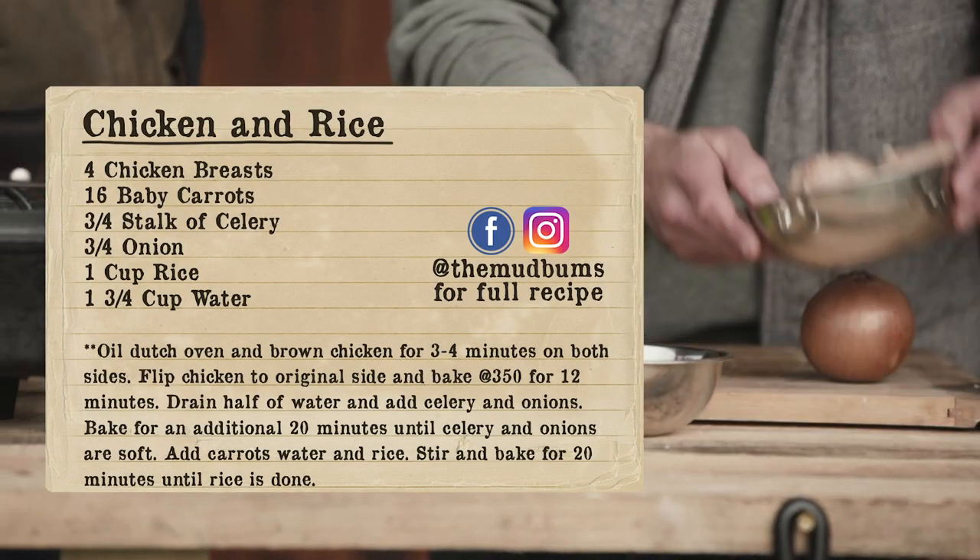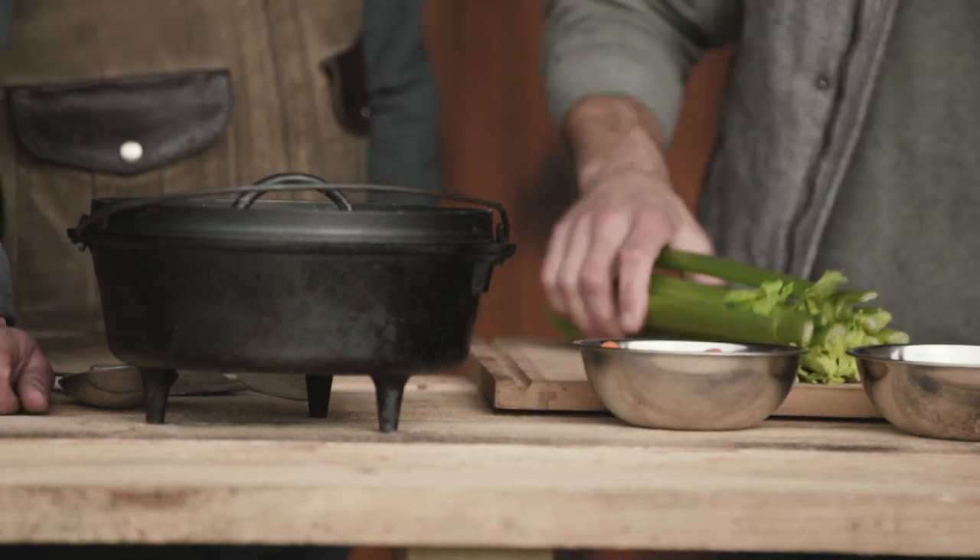So we've got four chicken breasts, about 16 baby carrots that we're gonna dice up, a stalk of celery, and one onion.